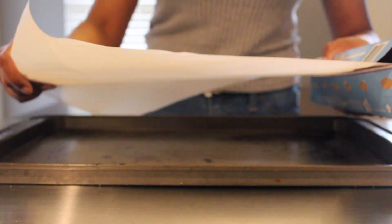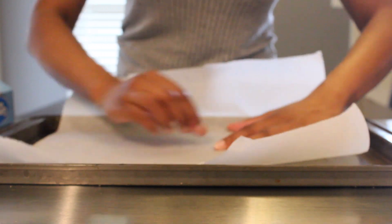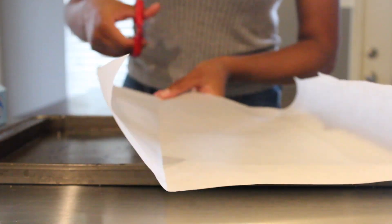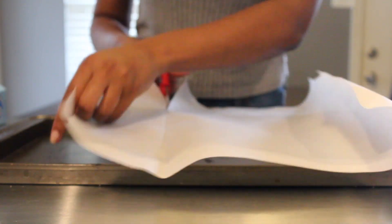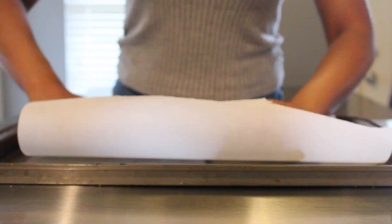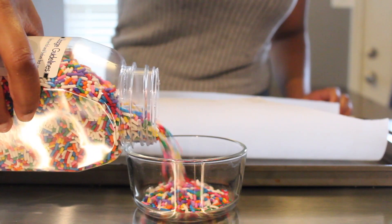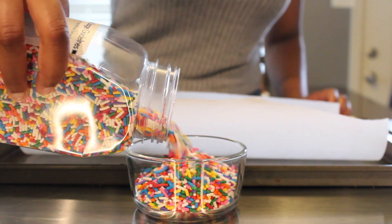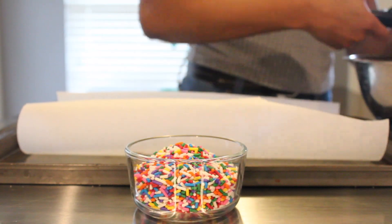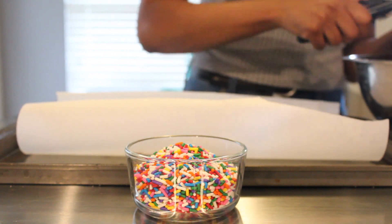We're going to line our cookie sheet with parchment paper so our cookies don't stick. I'll measure it to the pan, get some scissors, and cut off the excess paper. Using a small bowl, I'm going to add in our sprinkles — I got mine from Deco Pack, but you can get sprinkles from the grocery store. We'll place that in front of our cookie sheet because we'll be balling up the cookie dough and rolling it in the sprinkles.